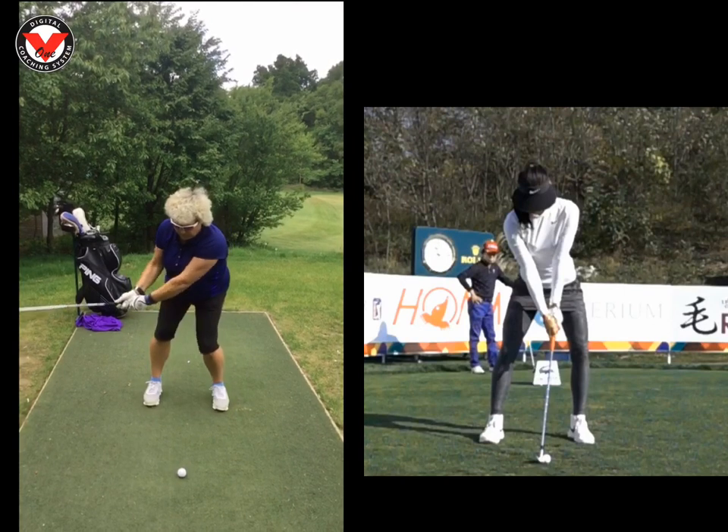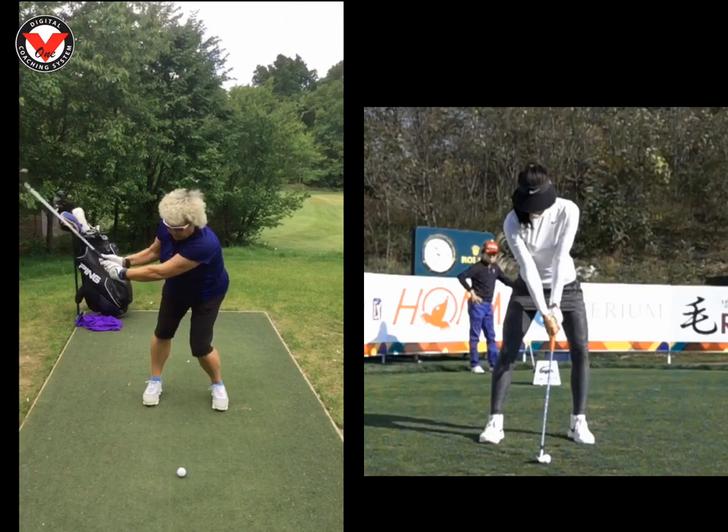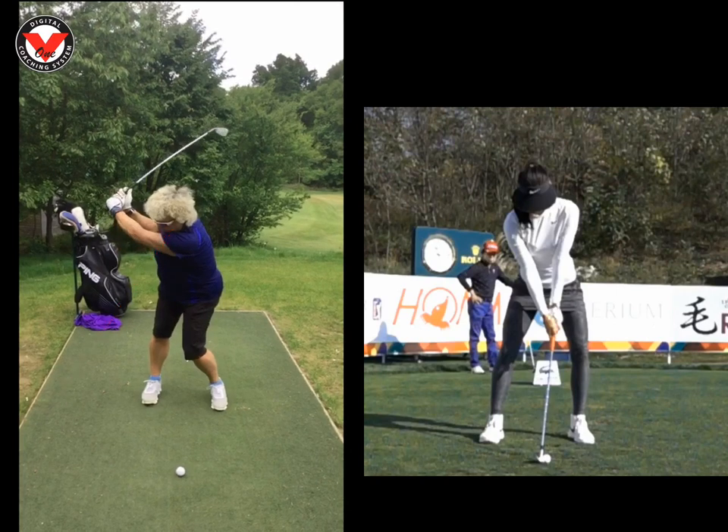So if you run through your swing here, I think we need at some point to work on your head and where your eyes look. But at the moment we'll leave that alone. We can definitely see that your head is moving on this sort of red line, and when we get to the top of the swing, you literally are looking over here. So we'll fix that at some point.